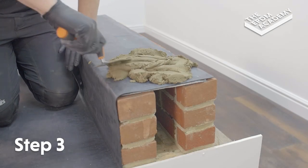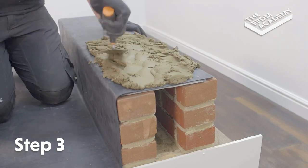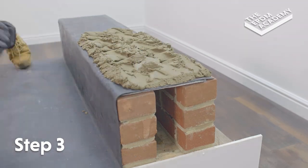Create a sand and cement mortar mix of at least a 3 to 1 ratio. Add PVA adhesive for extra strength. Use a trowel to gauge the required volume of mortar mix along the membrane surface.